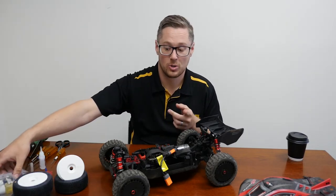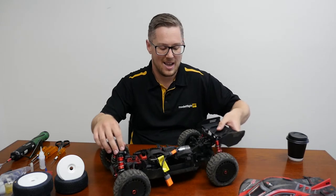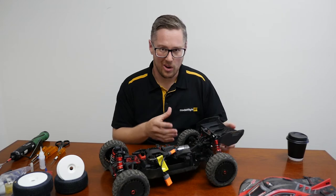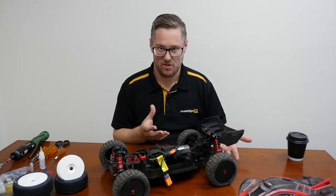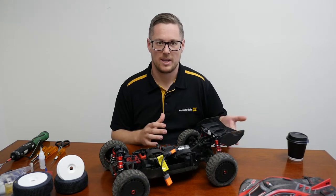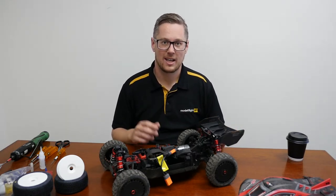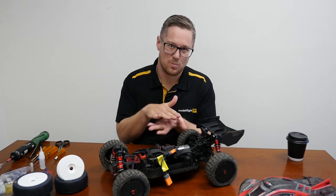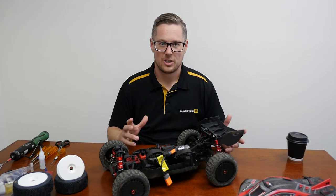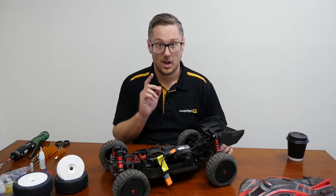We are going to do the shock oil as well. Just noticing, feeling it on the bench — it is over-sprung and under-damped. What that means is the springs are pretty stiff, the oil is a little bit too thin, too soft. So the car, when you push it back down, comes back up really quickly, which means that in the slow motion footage we saw on the track, you can see it land the jumps and then spring and almost bounce back off the ground. Makes it a little bit harder to jump — the car is not as collected and easy to control. So we're going to change the shock oil.